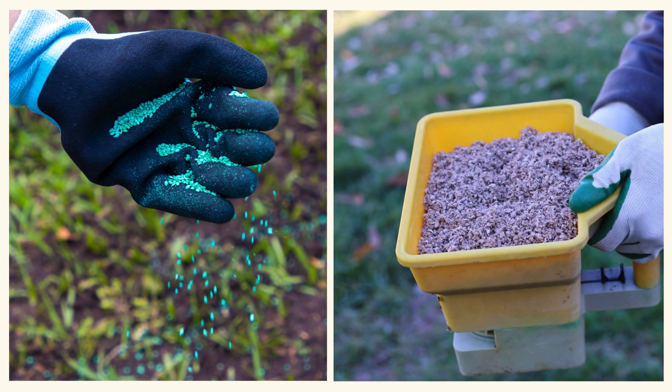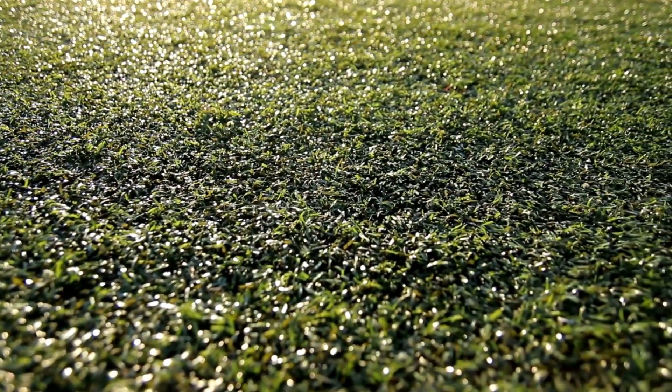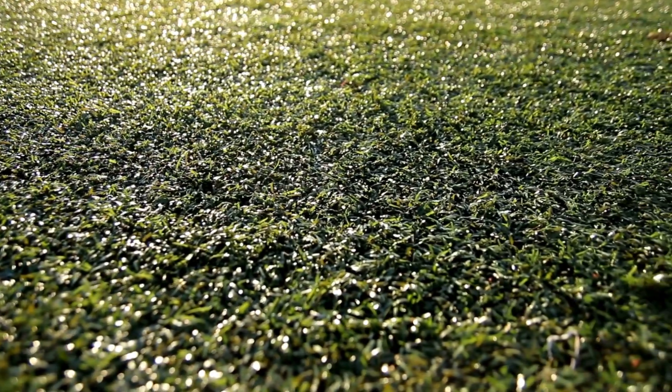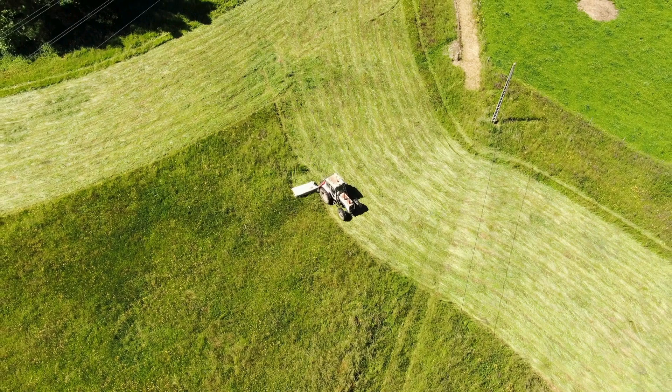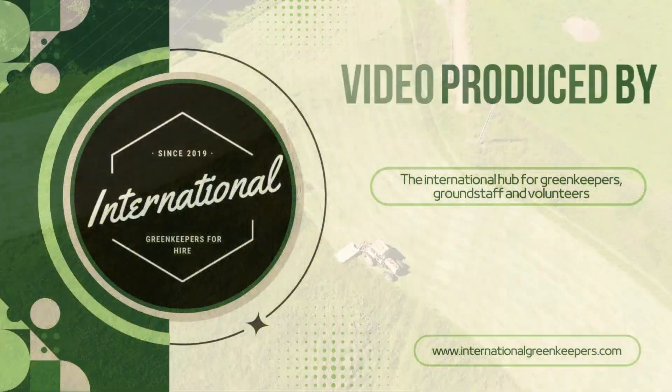Both coated and uncoated grass seeds have their place in turf management, but understanding the unique benefits and requirements of each can help you make the best choice for your specific needs. Whether you opt for the added protection of coated or the simplicity of uncoated grass seed, your decision will play a critical role in the health and beauty of your turf.